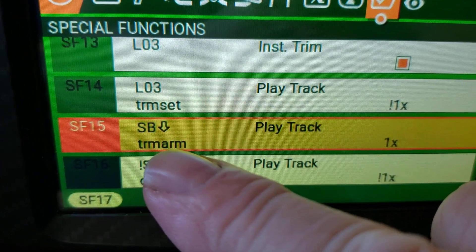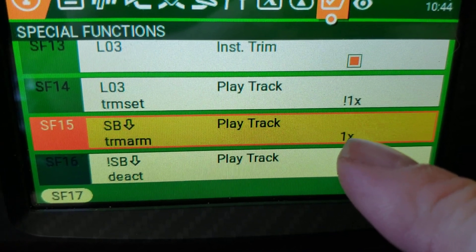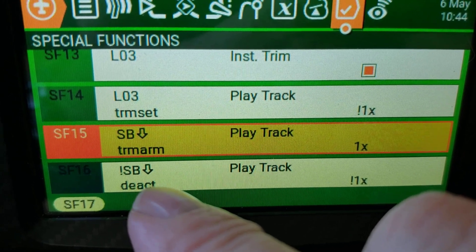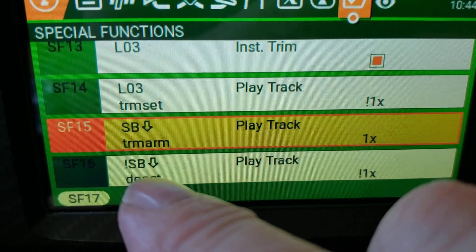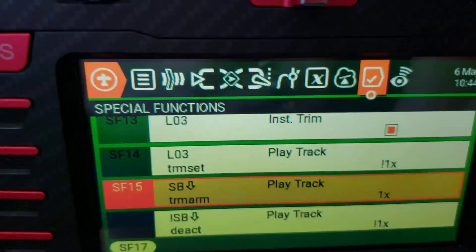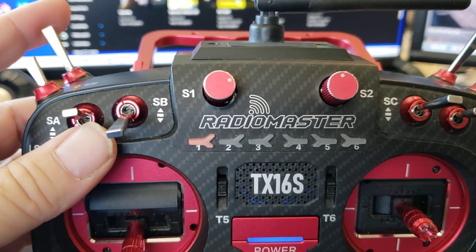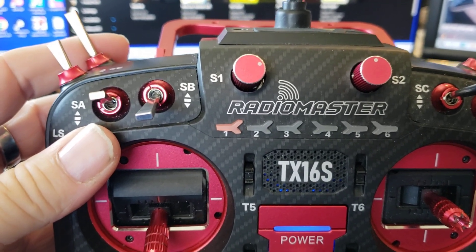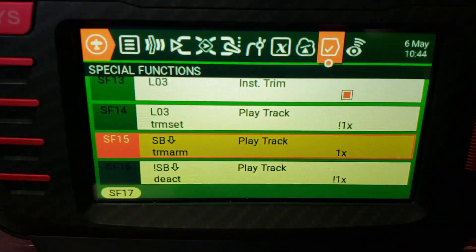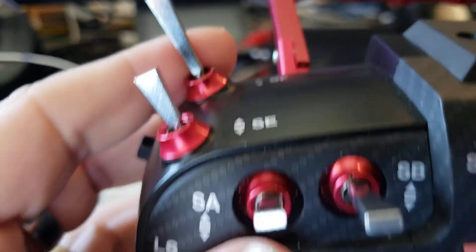Then I have two more tied to the SB switch: when SB is down, it plays my 'auto trim armed' message — and that one does play on power-up if armed, because I want to be notified if I accidentally left it on. The last one: when SB is NOT down (exclamation point), it plays 'deactivated,' so auto trim only activates in the down position. This gives you a safety so you can't accidentally bump that button — even during pre-flight — and the audio messages confirm what happened so your trims don't end up all screwed up on takeoff.